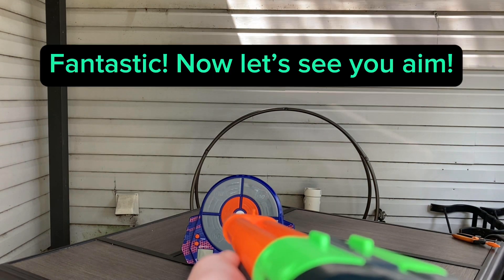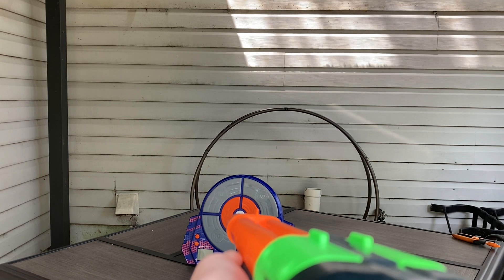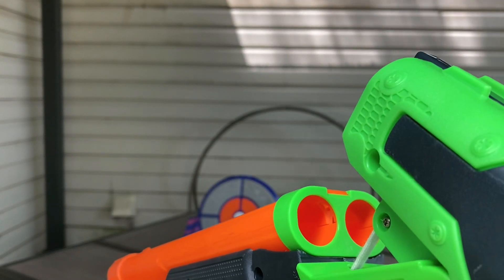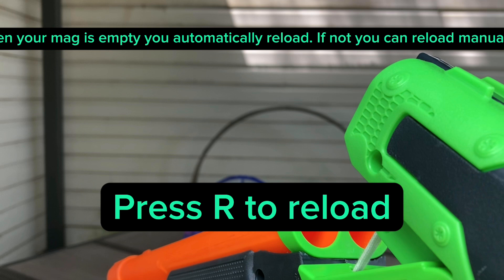Fantastic. Now let's see you aim — right-click to aim. When your mag is empty, you automatically reload. If not, you can reload manually.